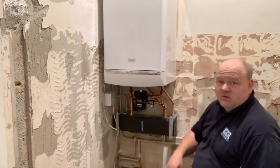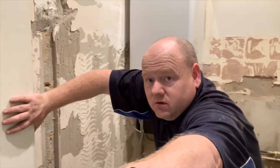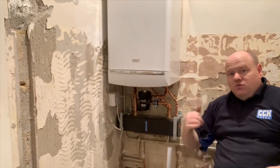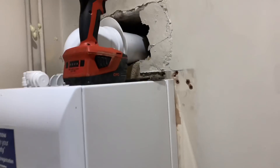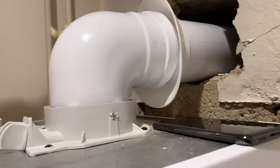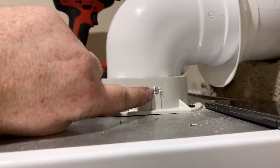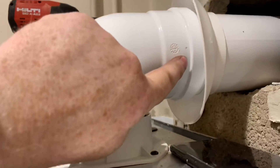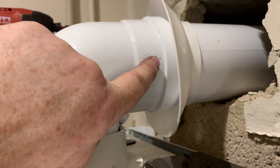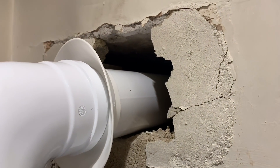I've done the flue — I'll zoom in and show you. What's important with these flues is that you put these screws in — there are screws that go inside here and I also need to put some screws in there as well. Then obviously I'm going to brick this up with sand and cement.